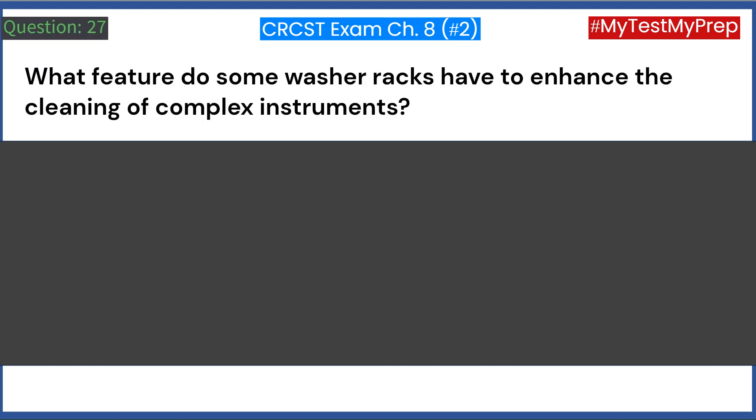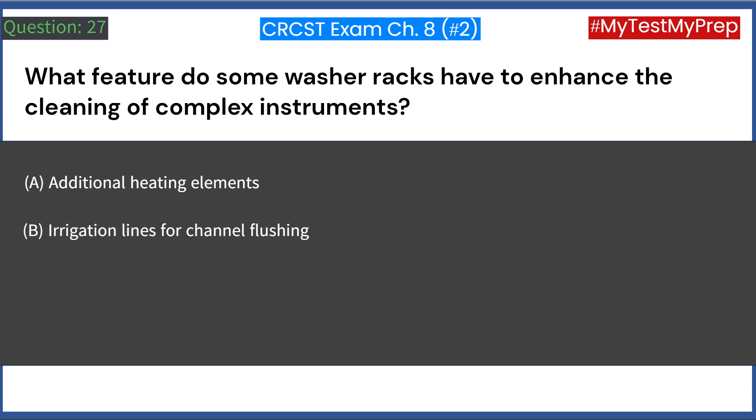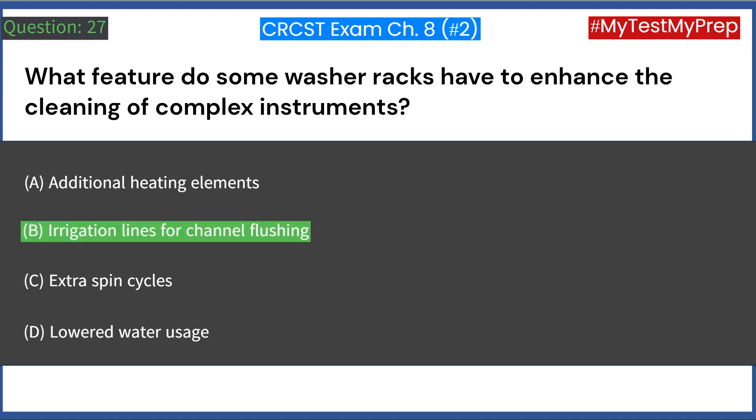What feature do some washer racks have to enhance the cleaning of complex instruments? A. Additional heating elements. B. Irrigation lines for channel flushing. C. Extra spin cycles. D. Lowered water usage. Answer: B. Irrigation lines for channel flushing.